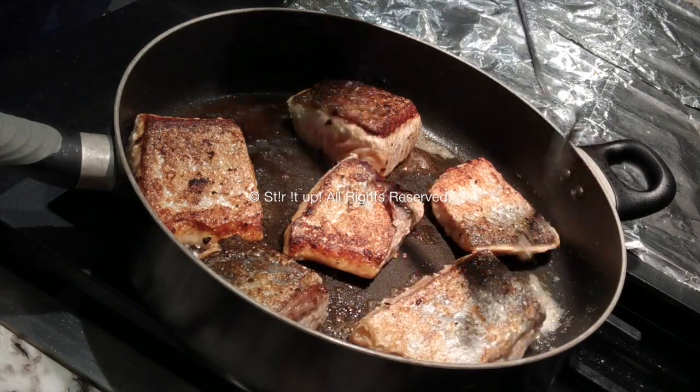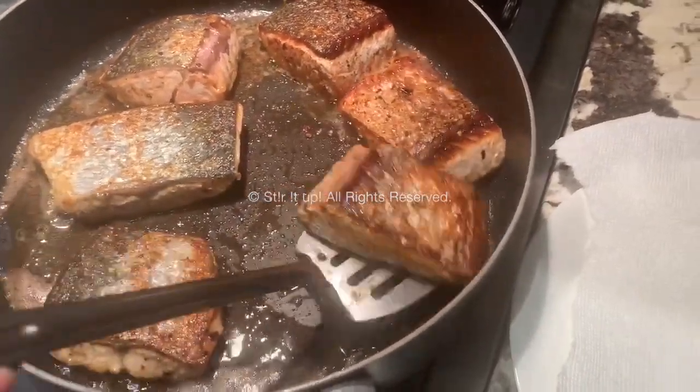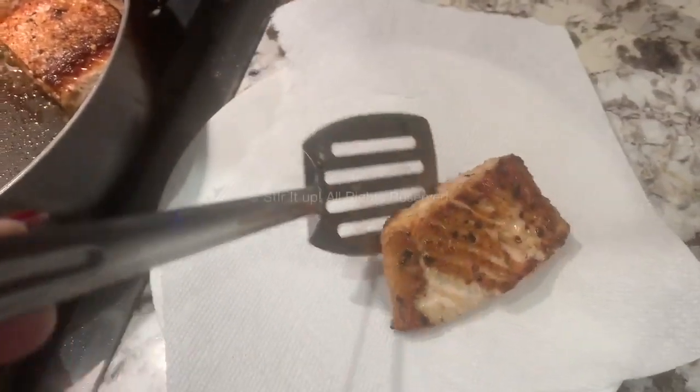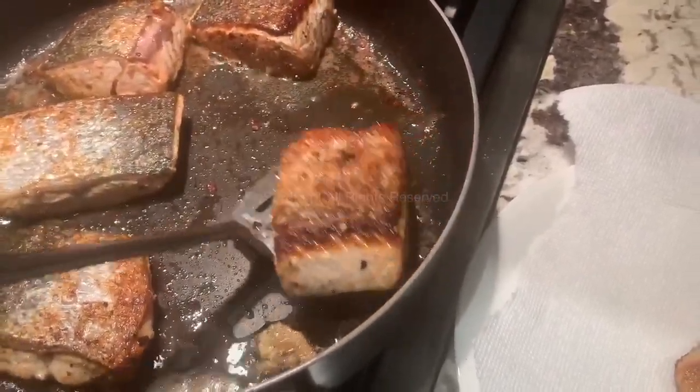In total this should take you ten minutes. After ten minutes, here's another tip: take your salmon and place it over some paper towel. Oh, that's so beautiful! Just lay it on the paper towel and let it absorb some extra butter for about two to three minutes before you plate it.